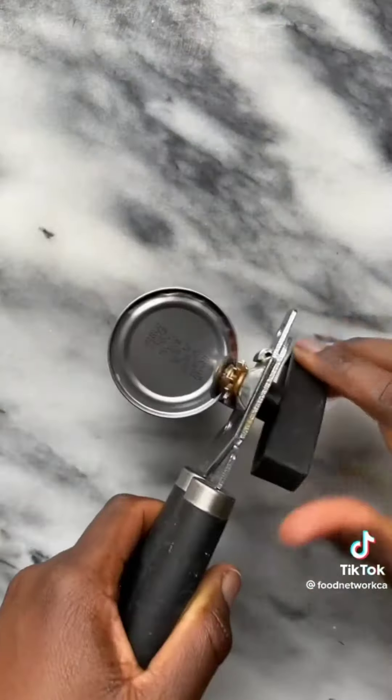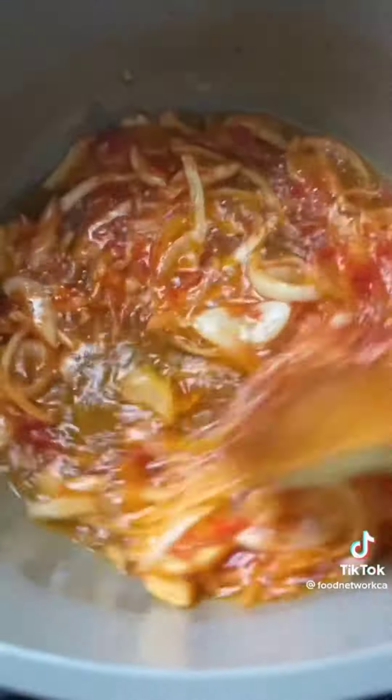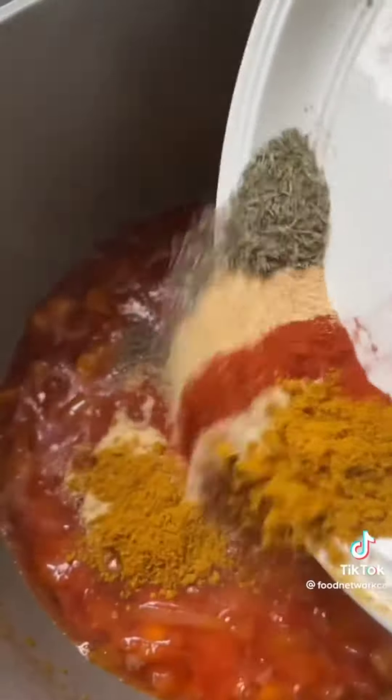First, sauté onions, then add tomato paste, and after you fry that, add your chopped fresh tomatoes. Let it simmer and add your seasoning like paprika, garlic powder, onion powder, thyme, curry powder, and a bouillon cube.